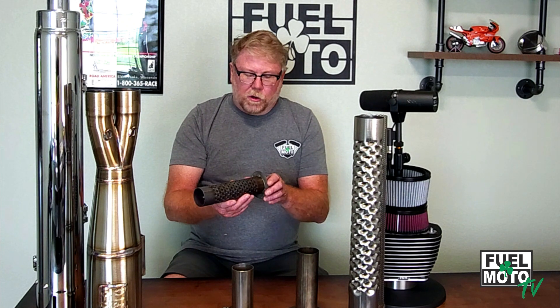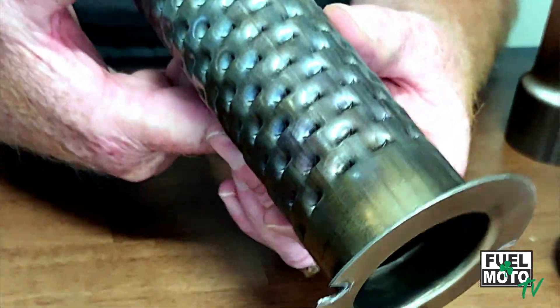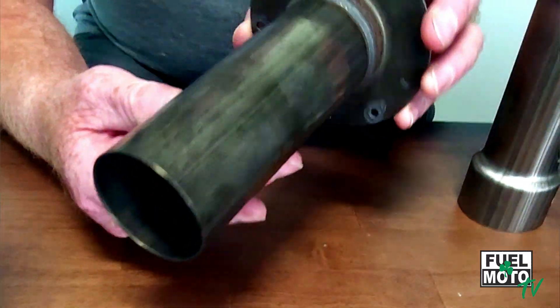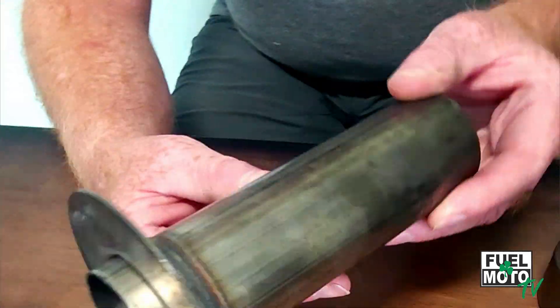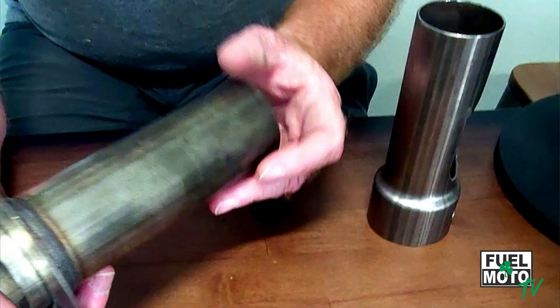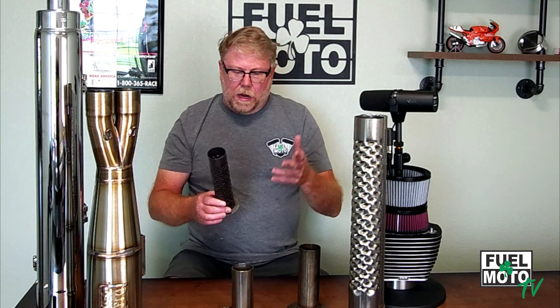Here's another example — a louvered core insert that fits in the back. A lot of S&S mufflers use an insert like this. It doesn't make a lot of functional difference versus our standard insert, but we find in some applications a louvered-style insert like this makes a little different sound. So it really comes down to whether you have a perforated core or a louvered core and what sound you're looking for.